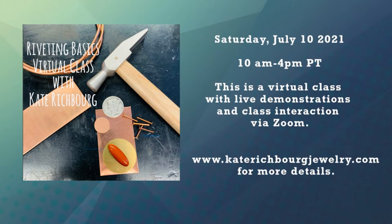I've got a class coming up — a virtual class with live demos and interaction via Zoom. I'm super excited because teaching is my jam, and it's a summer class on riveting. The class is actually filling up with only a few slots left. You can find details at KateRichburgJewelry.com. Don't worry about tools — I'll send out an email to enrolled students and we'll figure all that out.